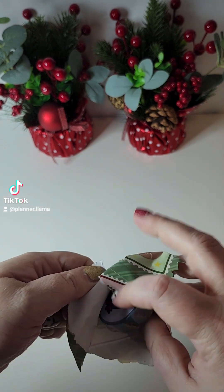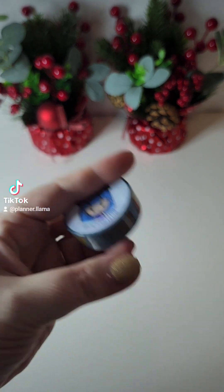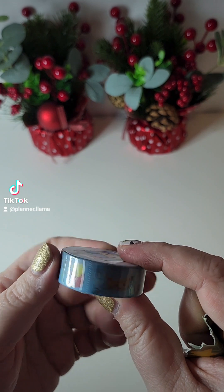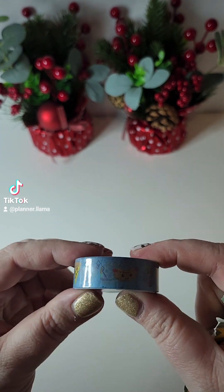Day five — looks like we got another washi and this one is kind of a junk food theme. You've got hot dog, fries, burger. Oh, it is super cute.